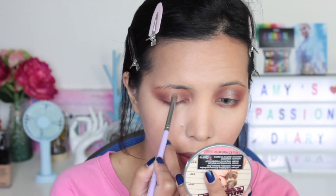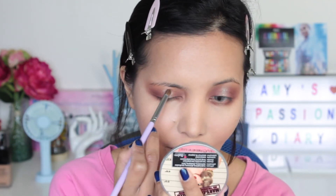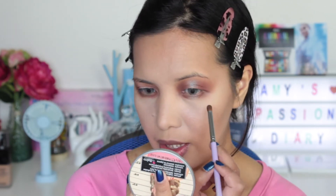They look absolutely identical in terms of how the eyeshadow is applied and how pigmented it appears on the lid — that's a good sign. Now we're going to apply some on the lower lash line in the middle. By the way, if you have foundation and concealer underneath your eye, you technically don't need to add a primer there because the lower lash line skin is very thin. Putting too much makeup there and removing it daily can cause premature aging and wrinkles underneath the eye.